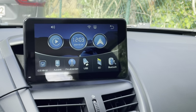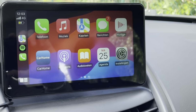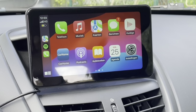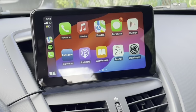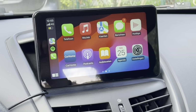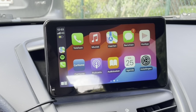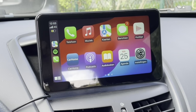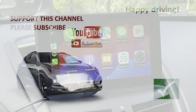For only 55 euros we had this set — easy to upgrade any car. Even this 16-year-old car looks really modern now and has music, Waze, calls, and Siri. Really nice. If you like this solution, please check the link to Auto ABC in the video description. I hope you liked this video — don't forget to share, subscribe, and like, and I'll see you in the very next video. Bye-bye.